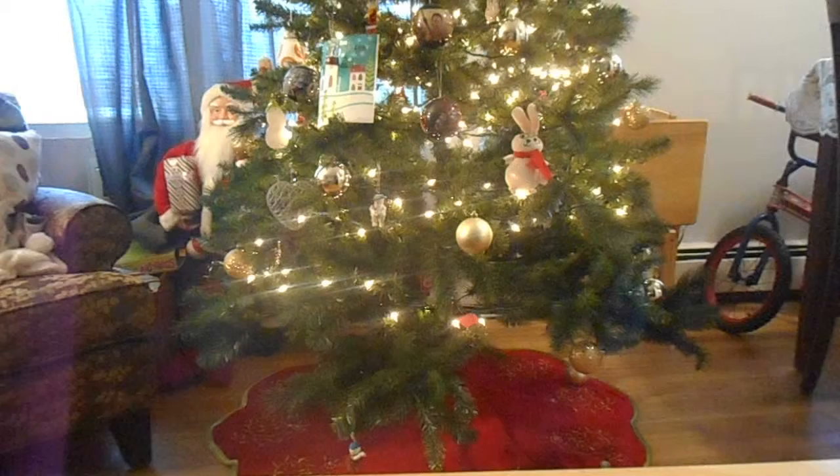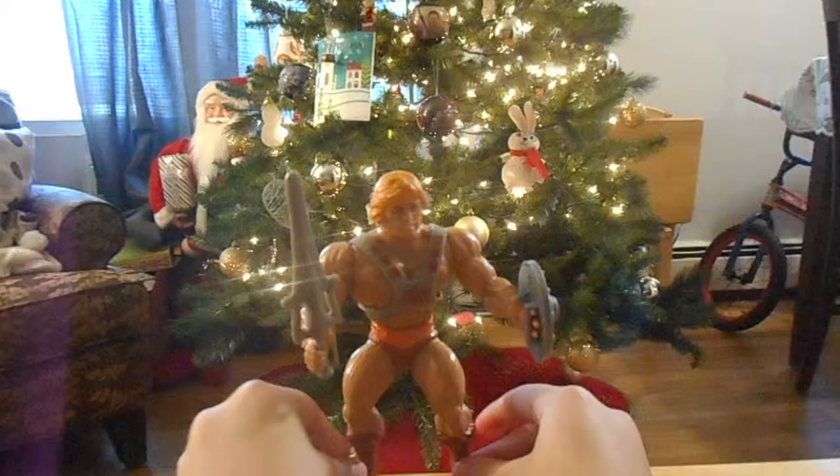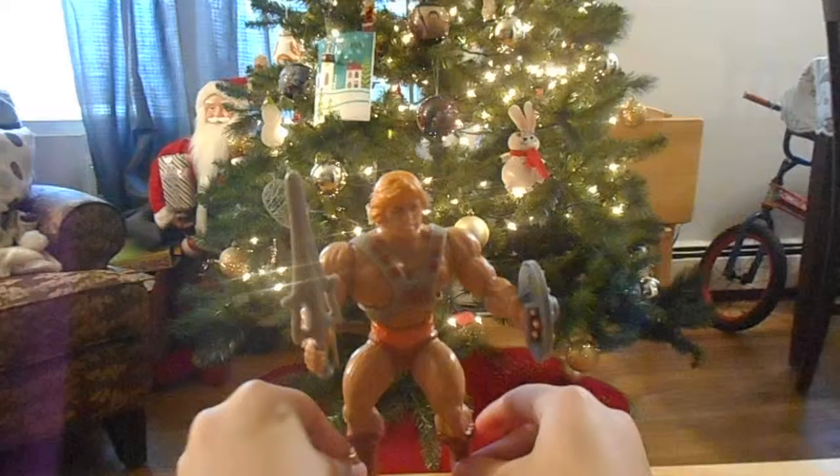I'm going to show you him with the He-Man sword now. Very cool — and you can see him in front of the Christmas tree. Santa's in the background right there.